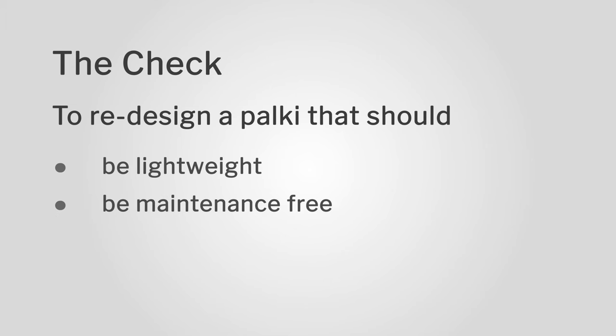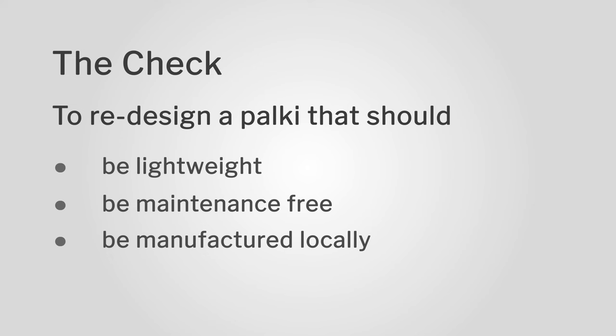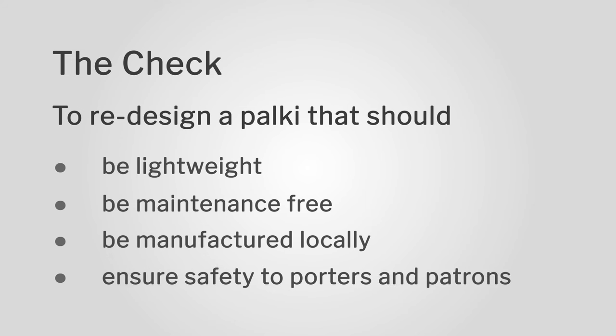Now we look at the redesign of the palki. We know very clearly that it should be lightweight — the lighter, the better for the porters. It should be maintenance free. We found from the porters that if the palki is broken, it nearly takes a month to repair, which is loss of revenue for them. It should be manufactured locally — that is a very big challenge. It should ensure safety for porters as well as the patrons, and the safety aspect should be very critical — it should never break in the middle.